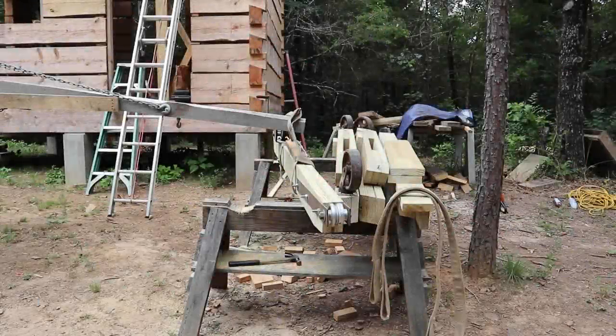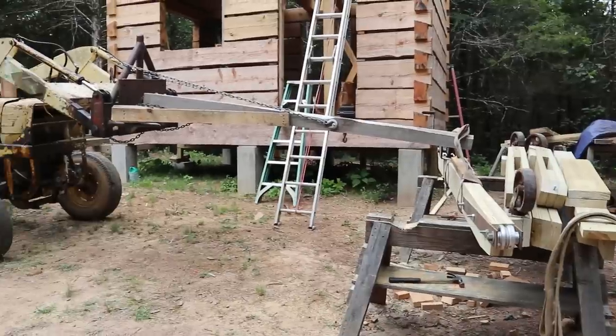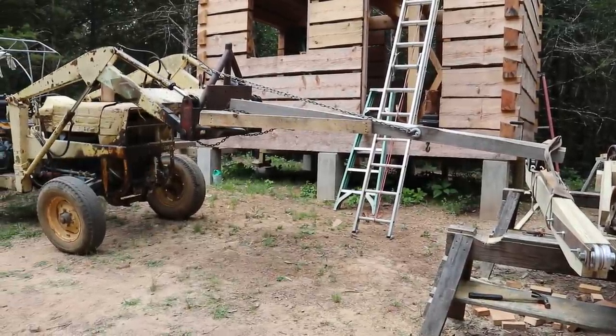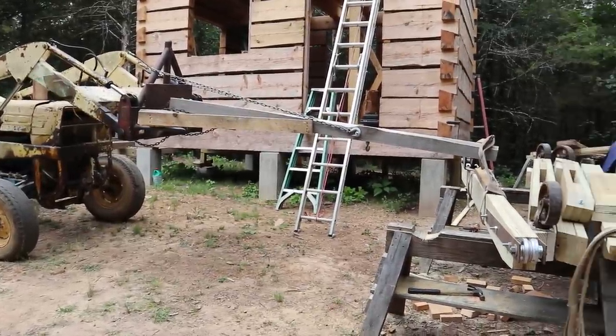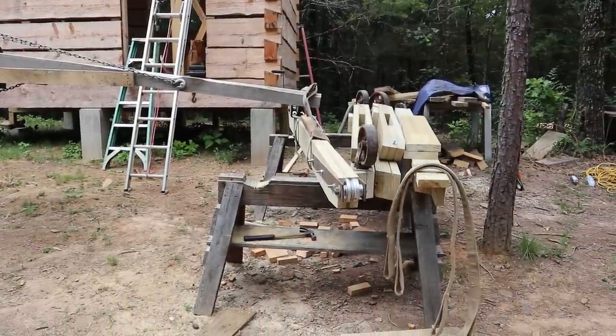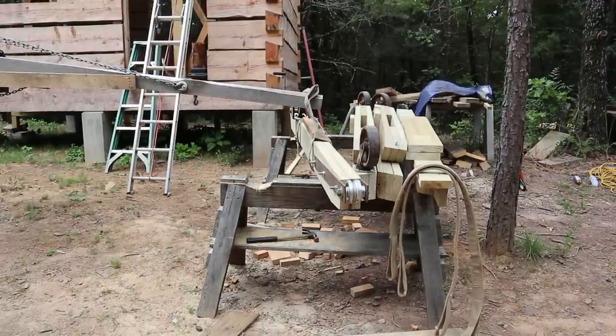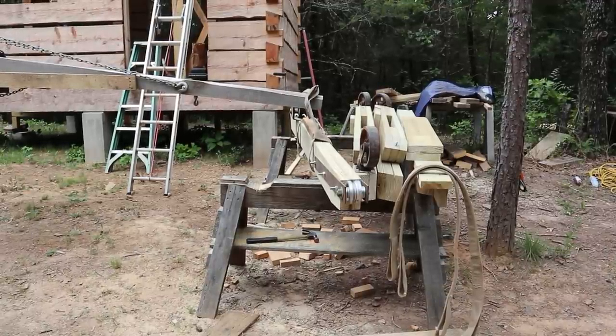I've got the pieces for the new hoist on the sawhorses here, got the parts cut out. I'm going to use the tractor to set them up on the second floor, and I made kind of a makeshift jib boom here. It's not very pretty but it'll pick them up. The boom that I'm strapped to is a little bit more than I wanted to pick up by hand and carry very far, but I'll be able to set the pieces up there without any trouble.